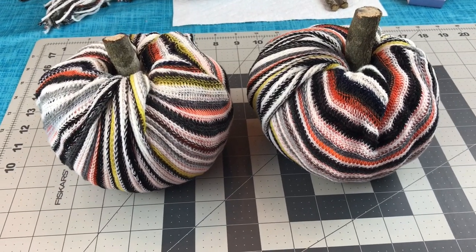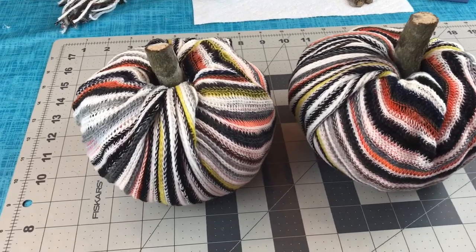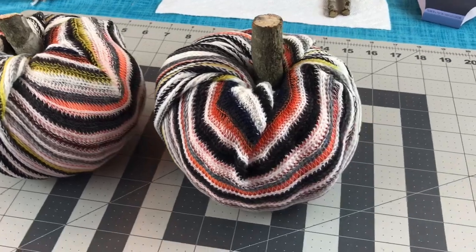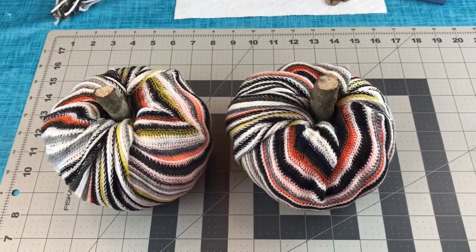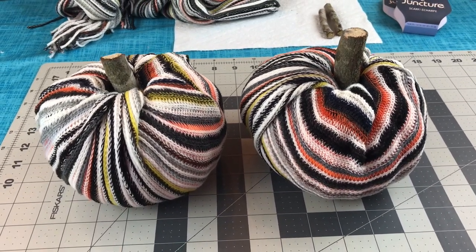Hey guys, welcome to Keeping It Simple Crafts. I hope everyone is doing good. Today's the first day of fall, so happy fall y'all. The reason I jumped on here is because I wanted to show you how I made these adorable scarf pumpkins.